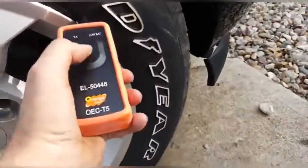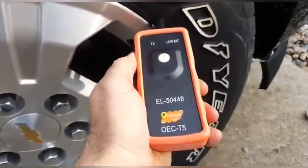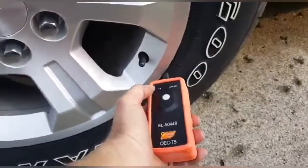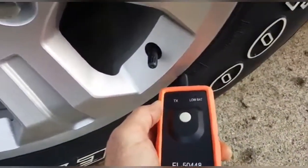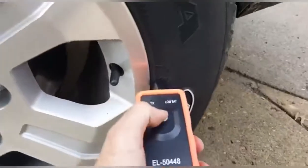I'm trying to get my tire pressure monitors learned here. These are new tires so it doesn't know these monitors. Every time you hear the horn chirp, you've learned the new one. You'll notice that backlight is not on this one — but this backlight is on, letting us know we're working on this one.